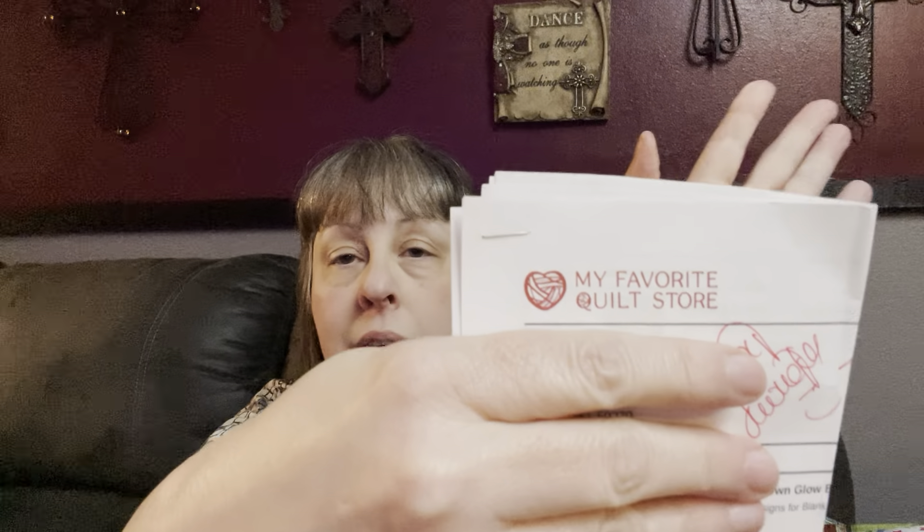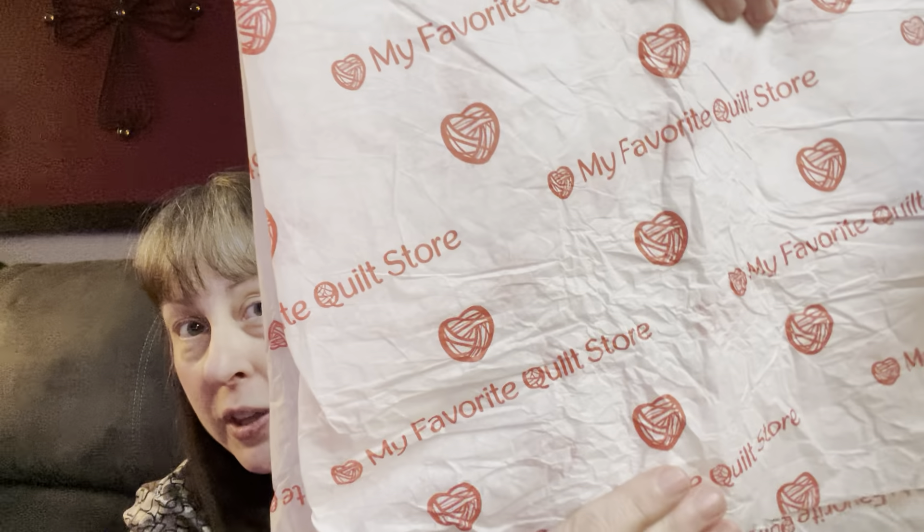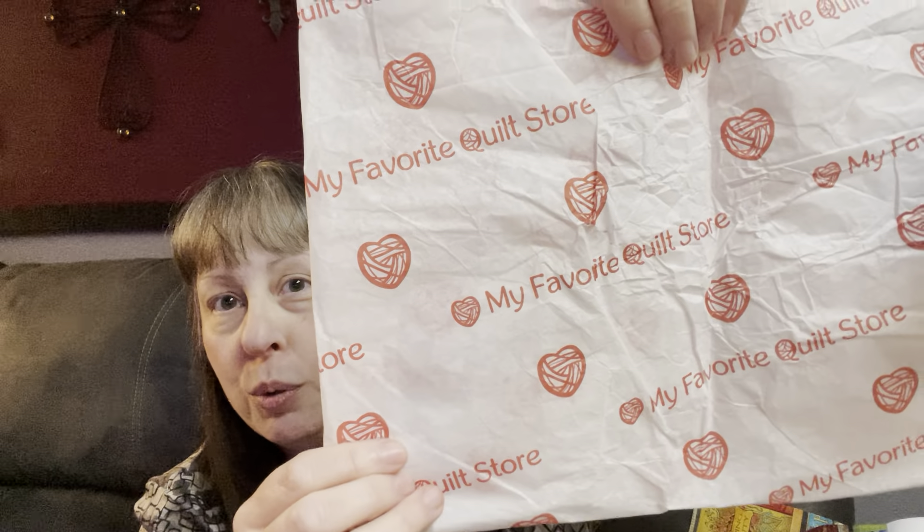Now this I thought was fantastic. I had ordered from these guys once or twice before. It is called My Favorite Quilt Store. I am so impressed with their packaging. They have their My Favorite Quilt Store tissue paper that everything comes wrapped in — so cute. I'm so impressed with their packaging and their shipping.